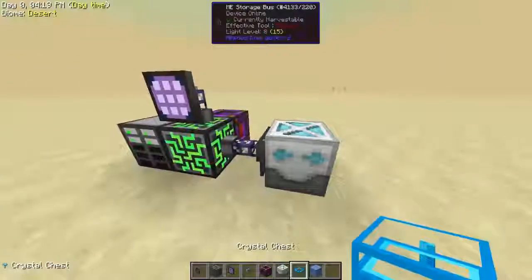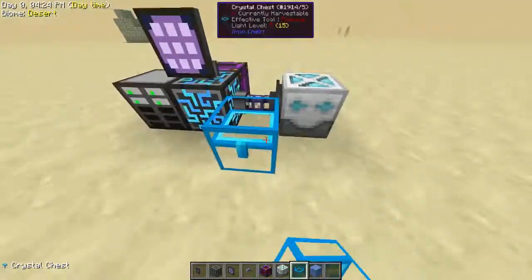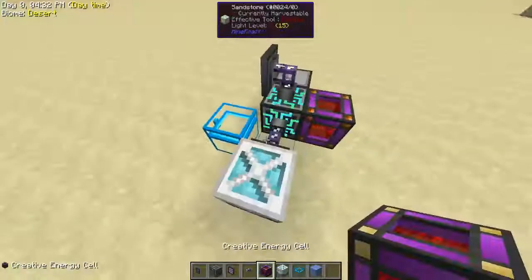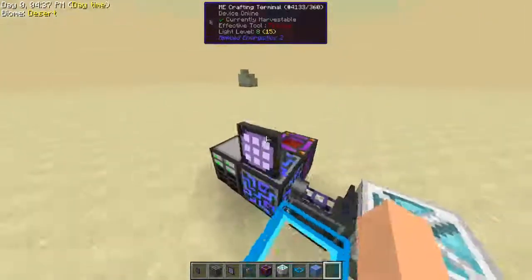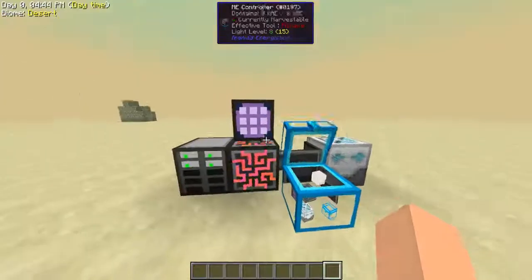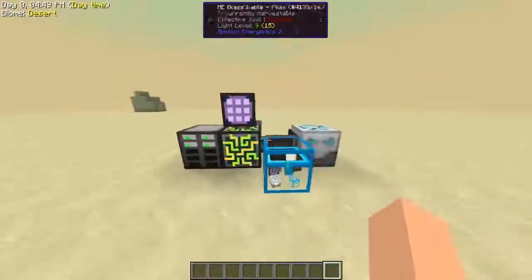But also, this works with more than just deep storage units. You can use crystal chests or any sort of chests, really. Like I said, any sort of container that'll hold an item. You just got to put your storage bus on it so the ME system knows to look in that chest for its items. And if we just toss those up in there — let's throw all this in here — there you go. You have access to it, which is super cool. And that's it.